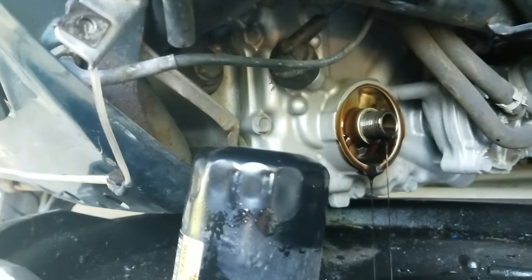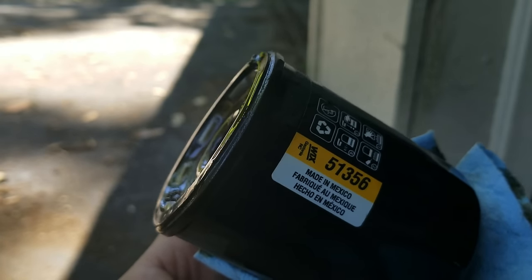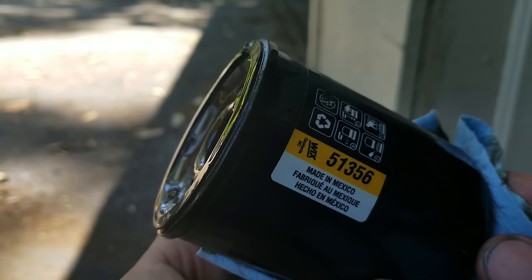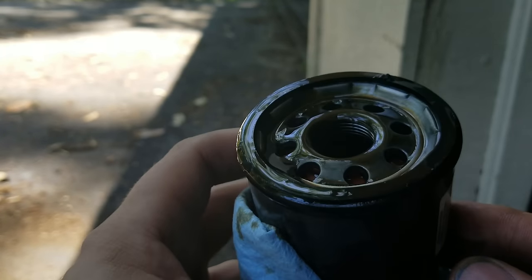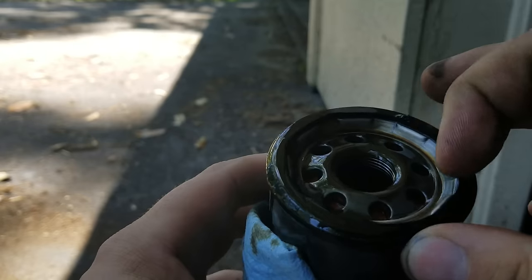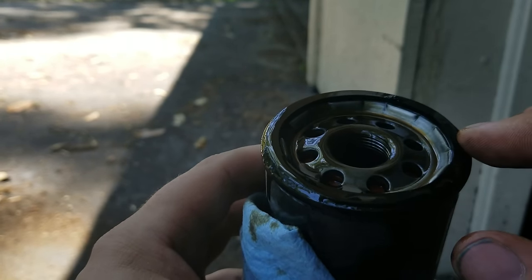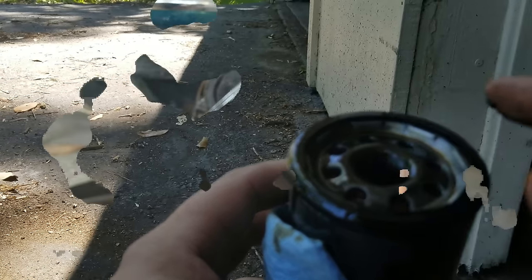Let that drain for a little bit. Here's the Wix filter — the number is 51356, in case you want to know. The other thing we need to check while we have it here is to make sure the old O-ring is still on the filter and not stuck on the engine — which it is, so we're good. These things will stick — I've had it happen once on my Mustang.